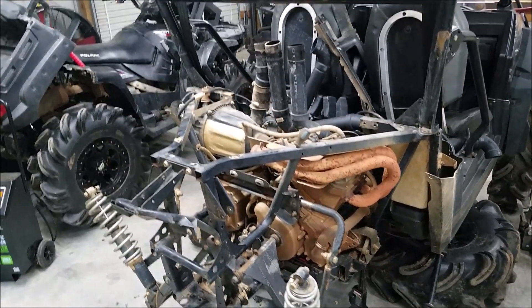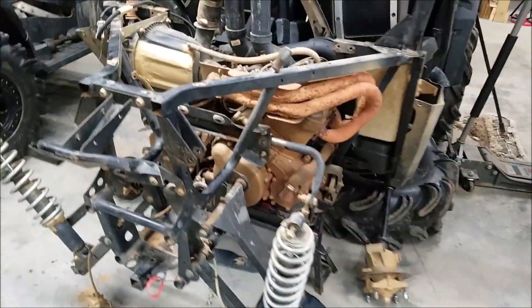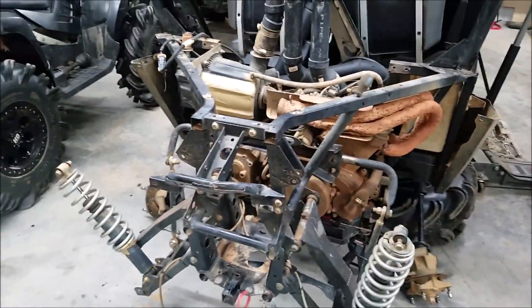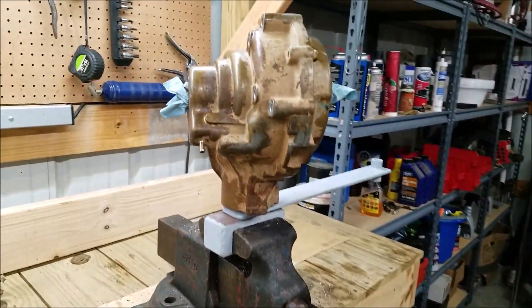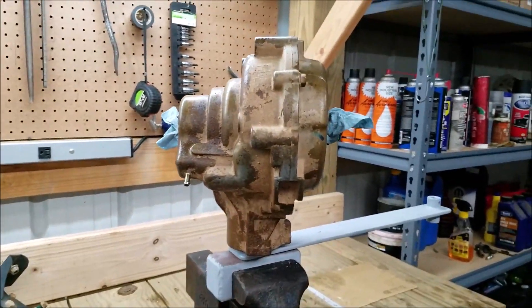It's an older one, but this is the one that I changed all the suspension from one Razor to another, and he wanted his rear pinion nut checked. I'm not going to do the whole video because I've already done it in the past. We will just see if this one is loose or not.